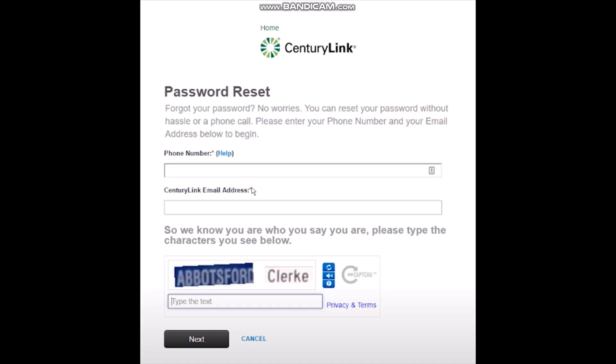If you don't know your CenturyLink email address, then you need to call CenturyLink and they will provide you with your email address. Now the next thing is to enter in your phone number.